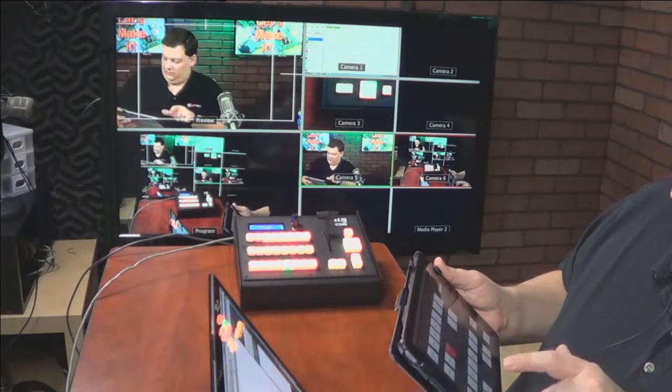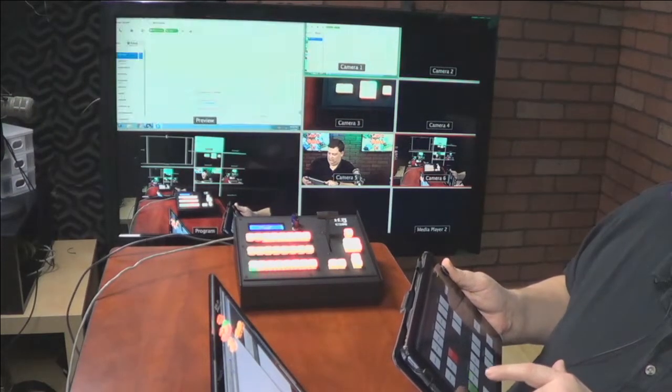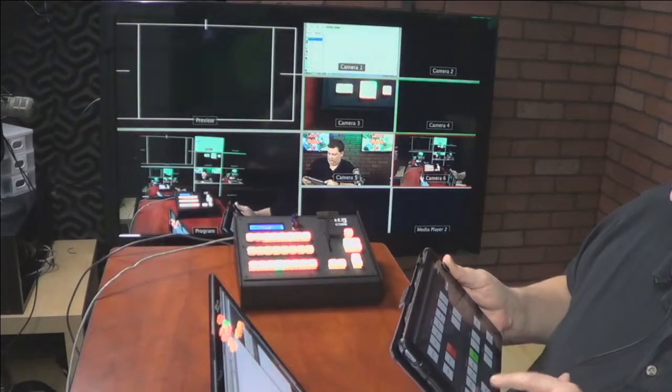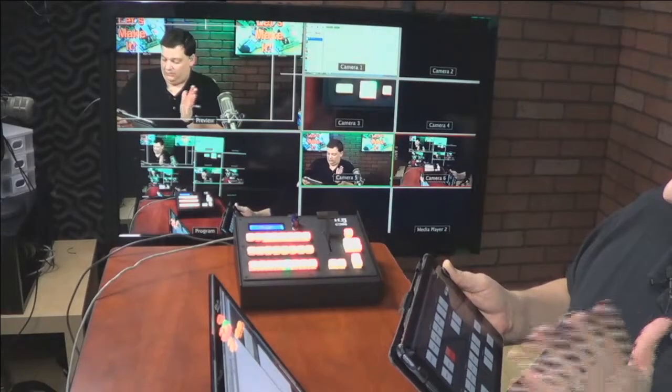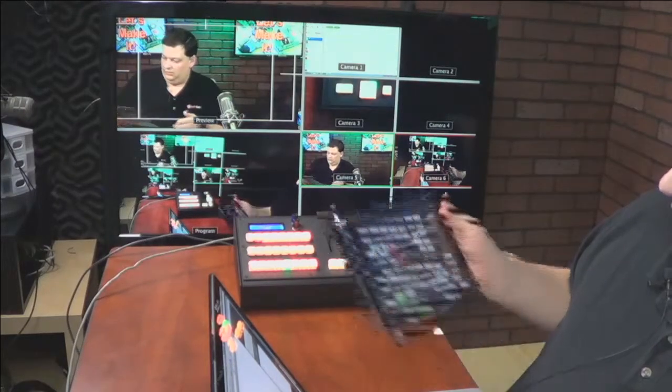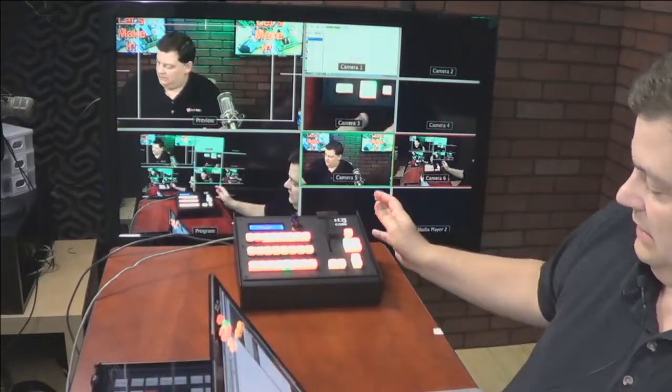Now I'm connected and you can watch as I go across. As I'm changing the preview, you can see the buttons moving across just like that. There's auto — you see the thing lighting up. There's cut. So everything moves just like it would normally using software control, hardware control, or whatever control. That is the C200 controlling strictly an ATEM.